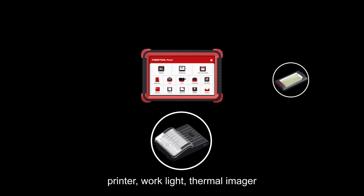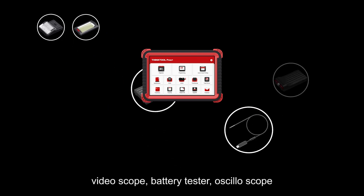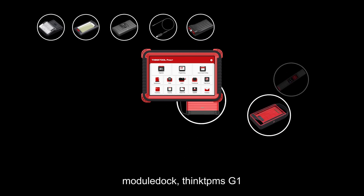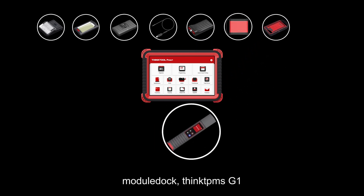The eight modular combinations include a printer, work light, thermal imager, video scope, battery tester, oscilloscope, module dock, and ThinkTPMS G1 — providing technicians with a tool with more support that outperforms the rest.